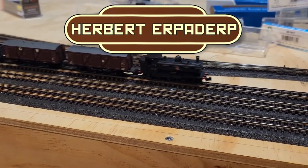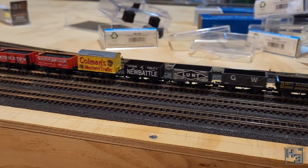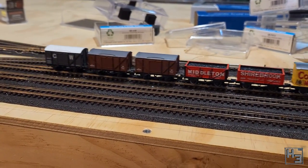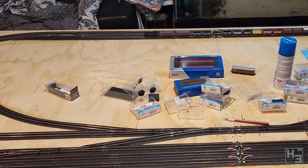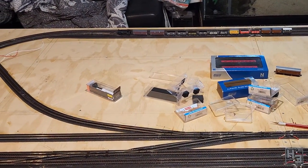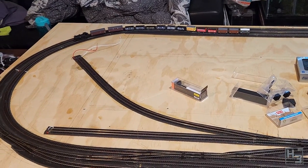Greetings. I am Herbert Erpaderp and it's been about a year since I began construction of my model railway. I feel like I really should have a name for it by now, so I can say things like, I began construction on Ass Junction or something like that. Maybe not Ass Junction, but something.